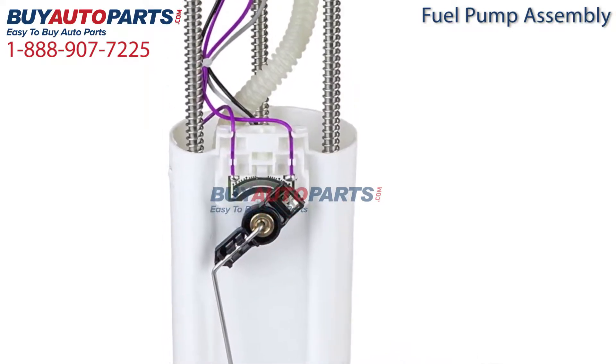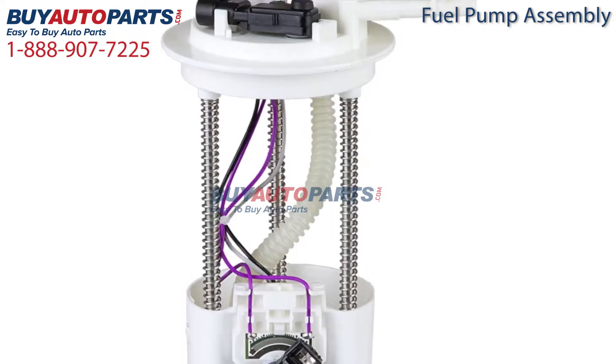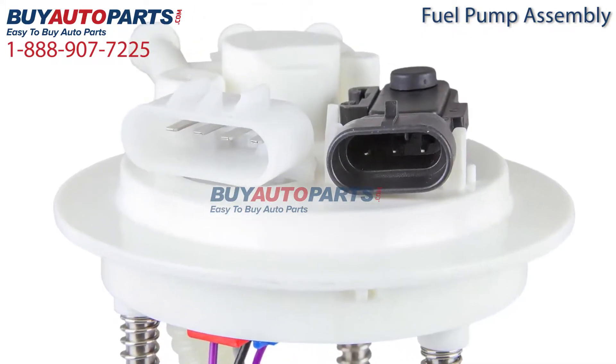This part has been meticulously catalogued and carefully inspected for quality, which means it's guaranteed to fit your vehicle. This here is a drop-in replacement with all the factory mounting and connections.